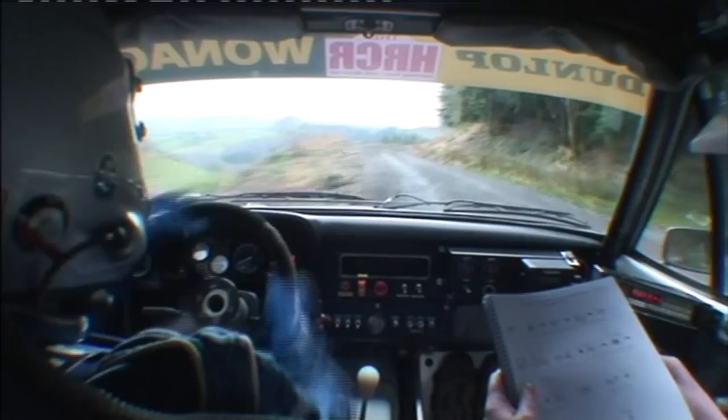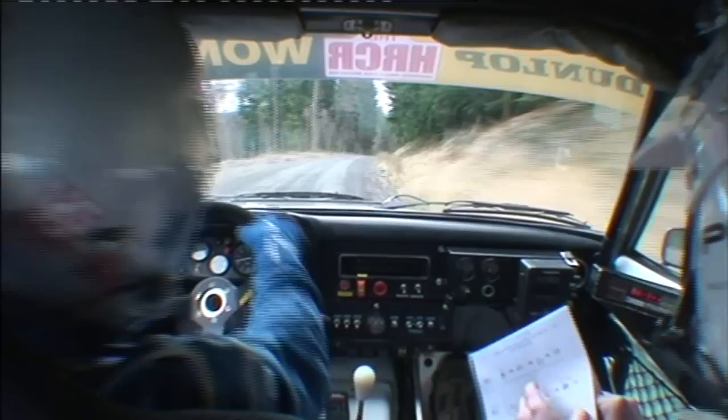Long. Into 2 right. Long over crest. 80. Tight 4 right. Break. 60. Hairpin right.